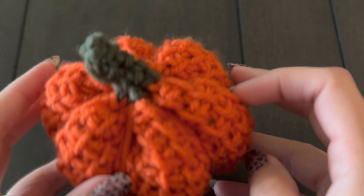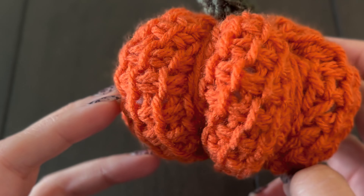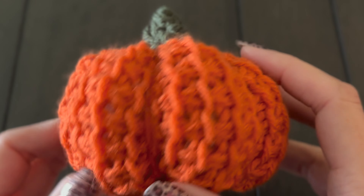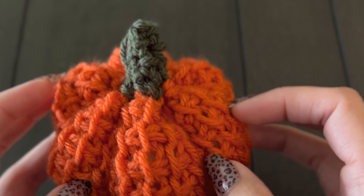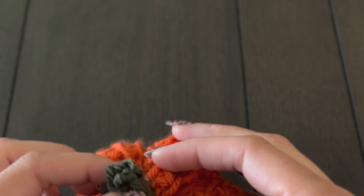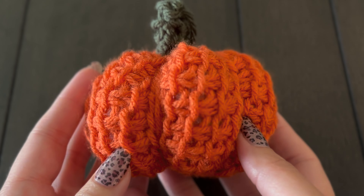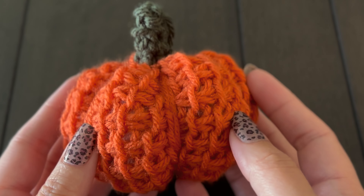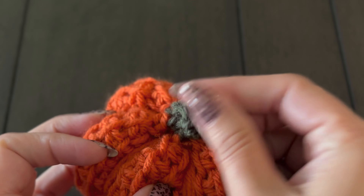Today I'm going to show you how to make this cute mini pumpkin using Tunisian crochet. I absolutely love making these — they are so much fun and this is a super easy pattern to adapt. I'm going to show you the measurements you need as well as how many stitches I used and then how we do the little stem.